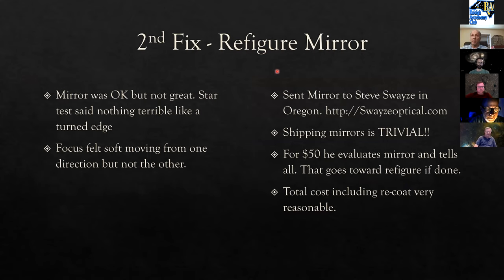The second fix was to have the mirror refigured — a scary decision. The mirror wasn't terrible by David Studer's star test book, but visually focus felt soft in one direction and crisp from the other, and the out-of-focus diffraction patterns made no sense. He sent the mirror to Steve Swayze in Oregon at SwayzeOptical.com. For $50 Swayze evaluates the mirror and tells you if he can improve it; if so, that $50 applies toward the refigure. Total cost including refigure and recoat — drop-shipped to Miami for coating — was about $200.